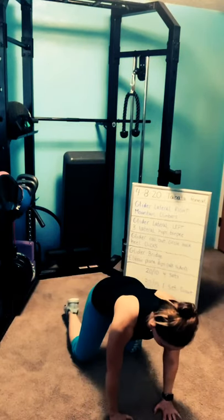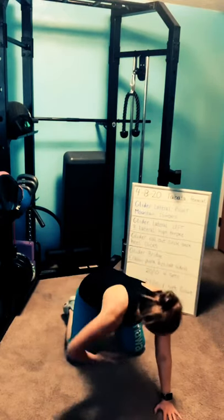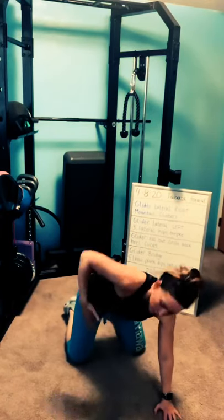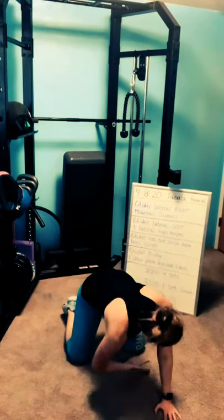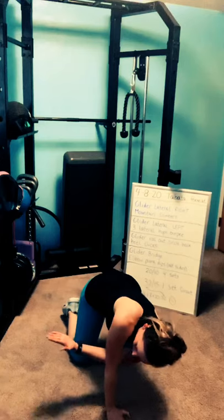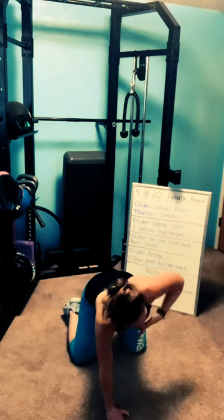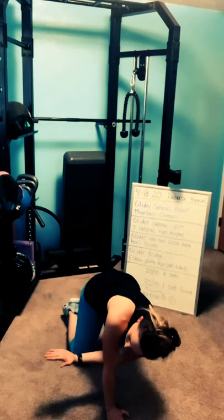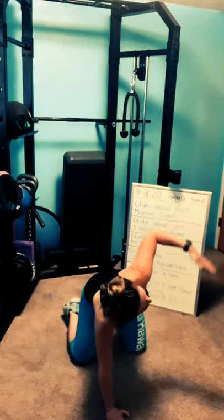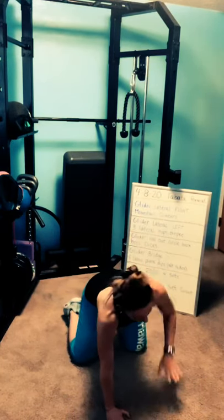Come back up to all fours, knees a little bit wider. Take your right hand, spiral under and spiral up — doesn't have to be big, you're just warming up. Do one more, bring it down, readjust your spine, then do the other side. All the way under, thread and lift. My left arm — I had an injury a few years ago, so I don't have as much range of motion on that side, but that's okay. Go as far as you feel comfortable. Do one more, bring it down and stretch back.